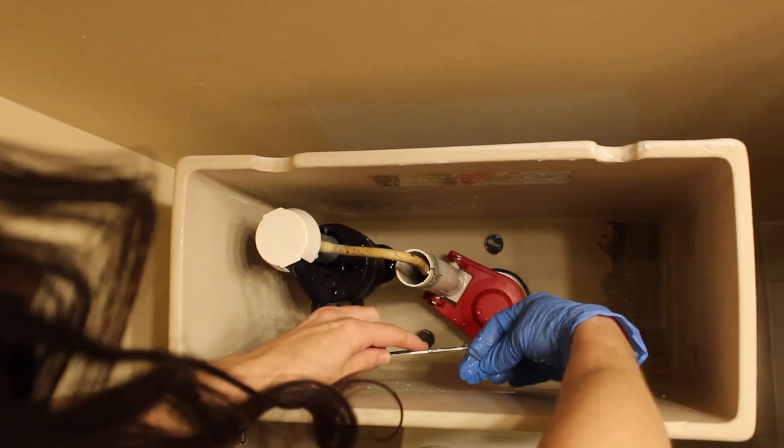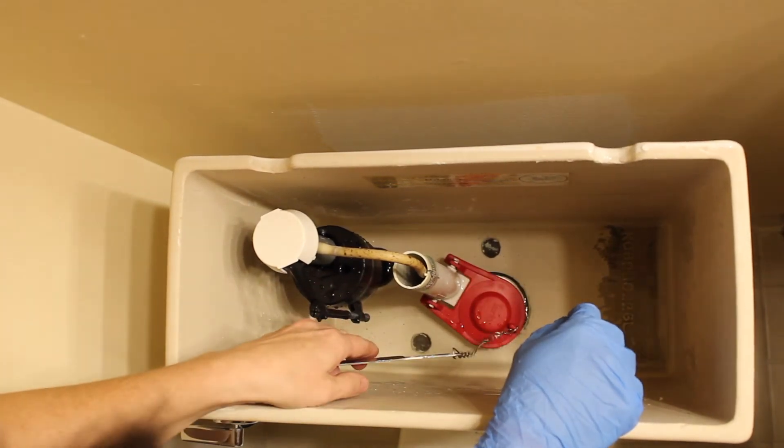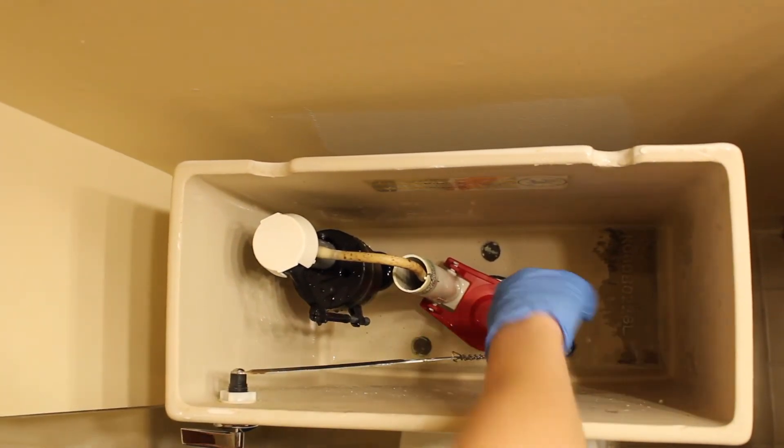Reattach the chain to the flush handle, and now you have a flapper that will seal tightly on your toilet.